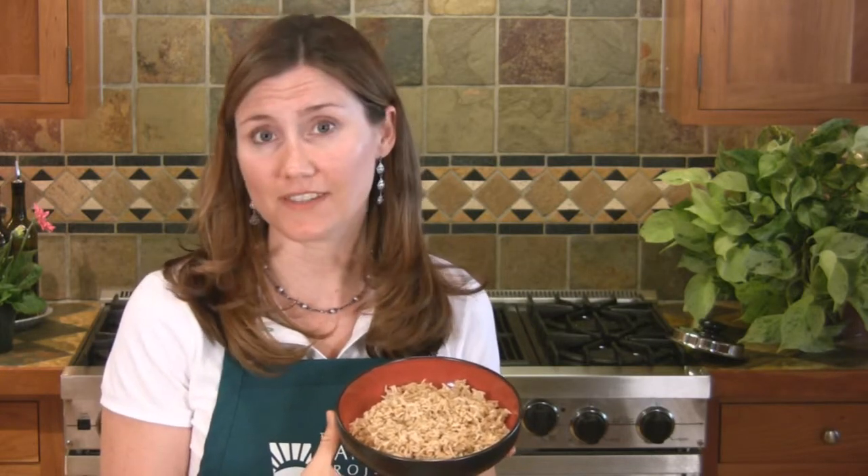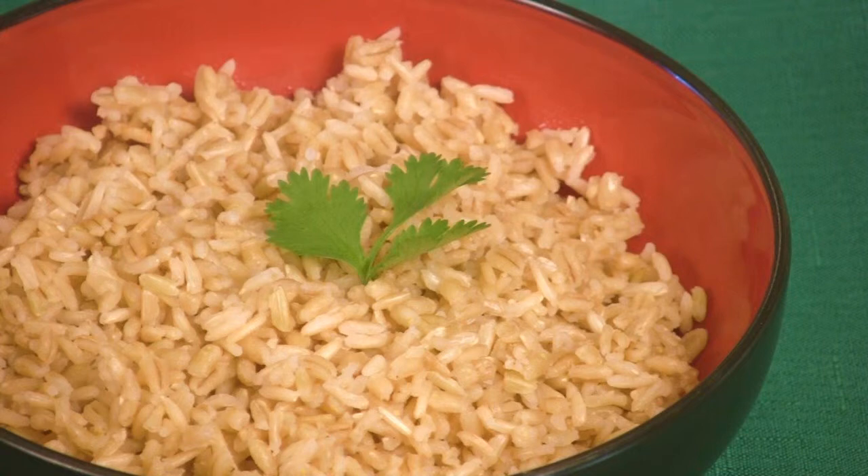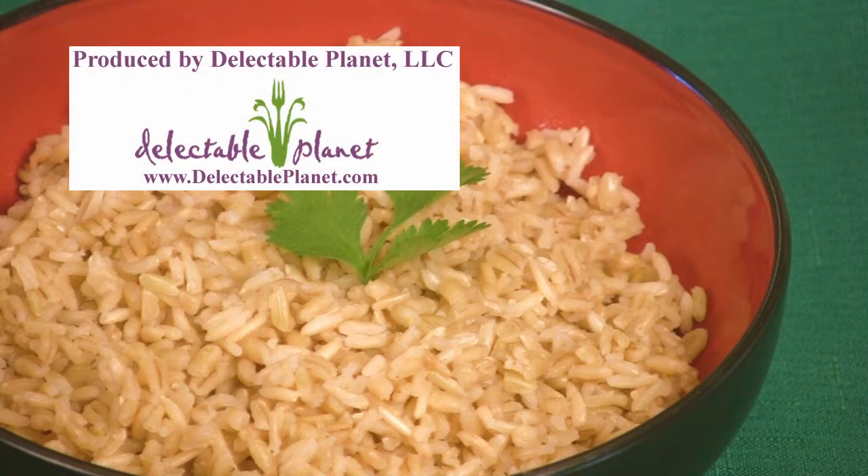You may want to make extra batches so you can eat from it for the rest of the week, or freeze it. I like to eat this as a side dish paired with some of our other video recipes, like black bean chili, spicy black beans and tomatoes, or creamy cruciferous recipes.